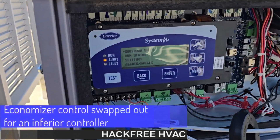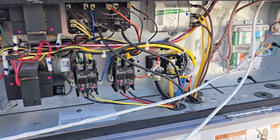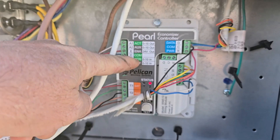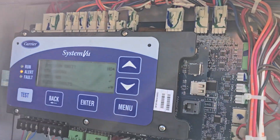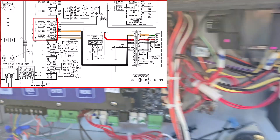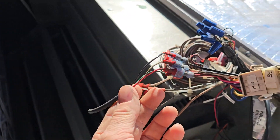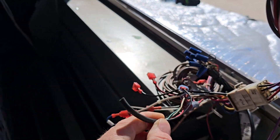That new unit with the system view keeps getting alerts for the economizer. Looking at it, these companies have been installing Pelican systems. Some of these inputs and outputs are for the actuator — however, this unit controls the actuator output, and the feedback comes right here on the J7 terminal. It's not going to be happy because it isn't controlling it. Over here at the actuator, you can see the wires from the PL6 carrier connector are cut.